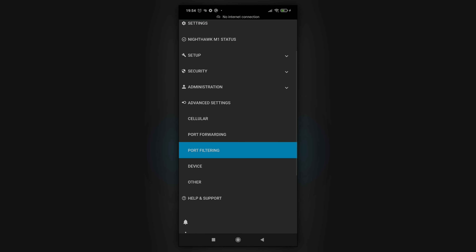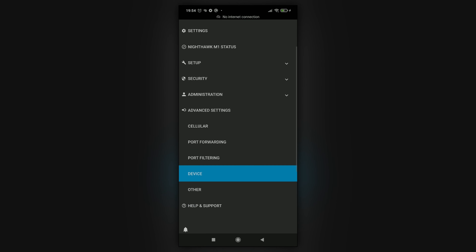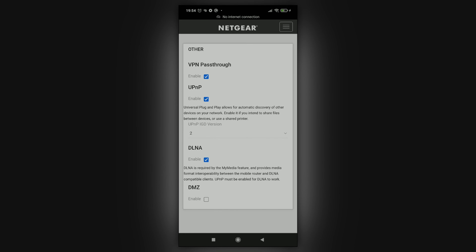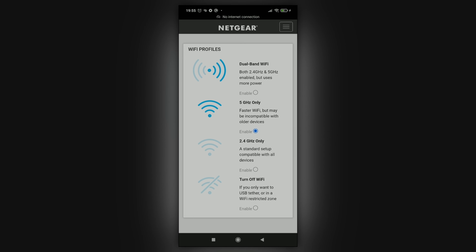A few more details: set the screen timeout to one minute to save battery. For Wi-Fi settings, make sure you have the bands enabled that your devices support — for example, if you're streaming wirelessly with a GoPro. If all your devices support 5.8 GHz, set the Nighthawk to that band only, which will save battery compared to running both bands.